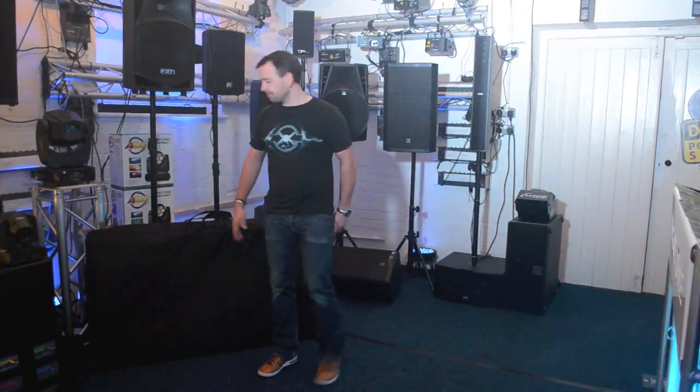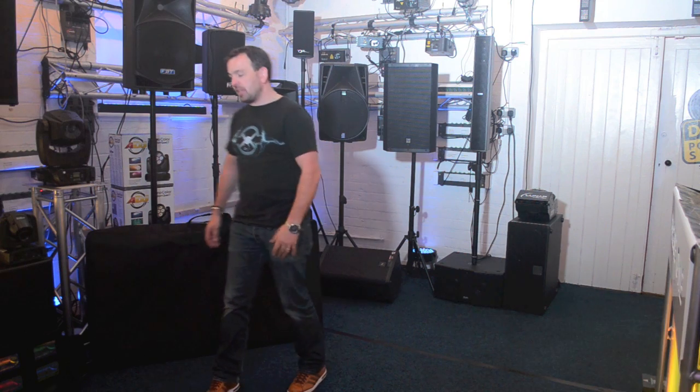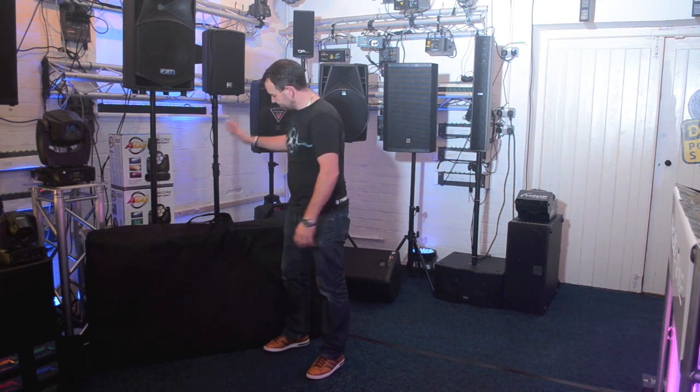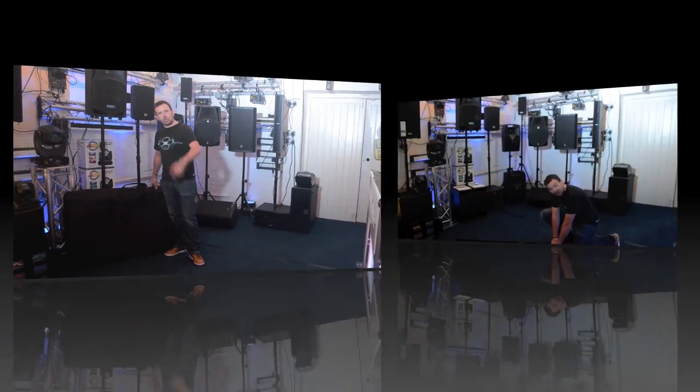Hi, it's Mike at Phase One DJ Store. I've got a product I'd like to show you today. There's a lot of buzz around the internet regarding this product, and it's in this bag. What do you think's in this bag? We're going to show you.